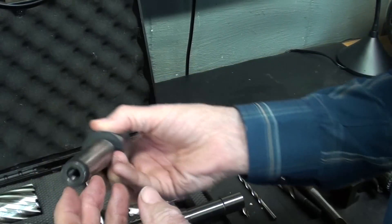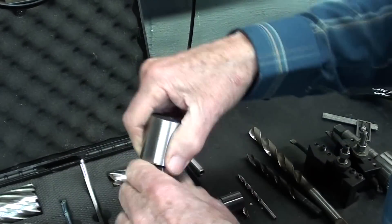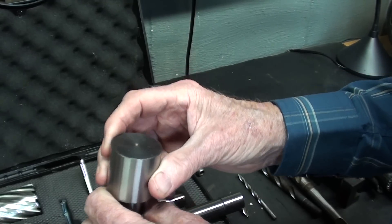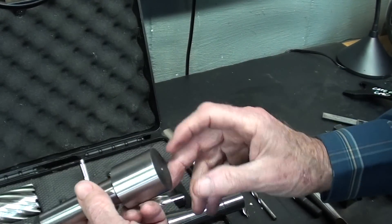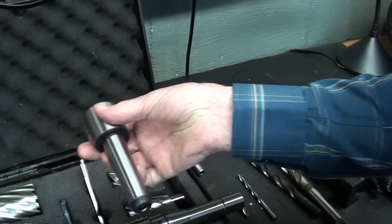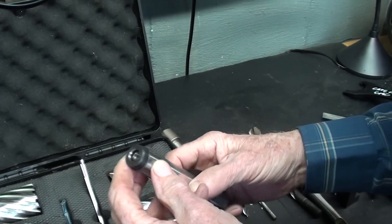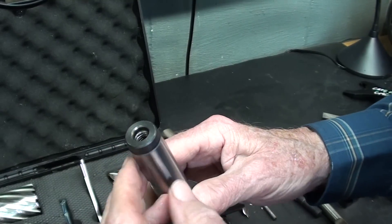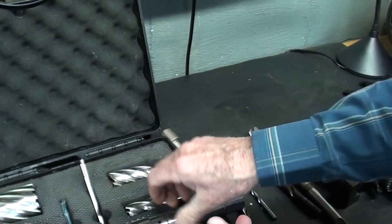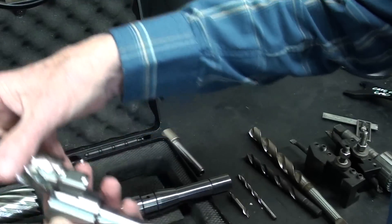I've had this number three Morse taper blank in stock for years with no idea where I got it. It's threaded here but I don't think I'll be using that. I wish it had a tang so it couldn't twist, but it's machinable — it's not hardened. I'll be putting this into the Clausing lathe, drilling and boring it, then adding two right-angle set screws, five-sixteenths eighteen. If it does twist in the tailstock, I'll attempt at some point to make a tang to keep it from turning.